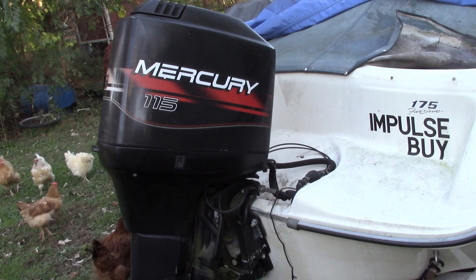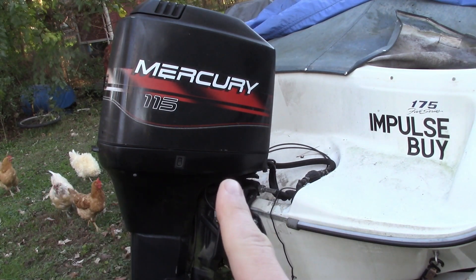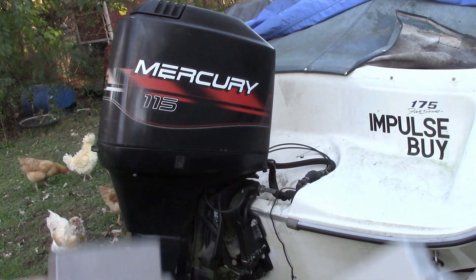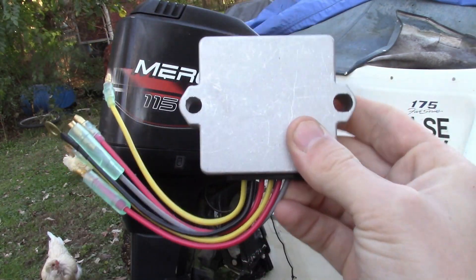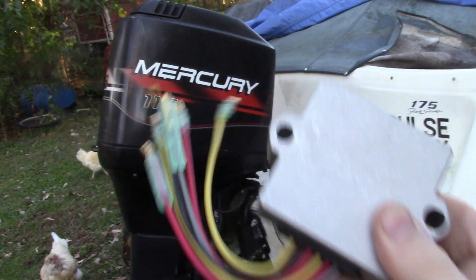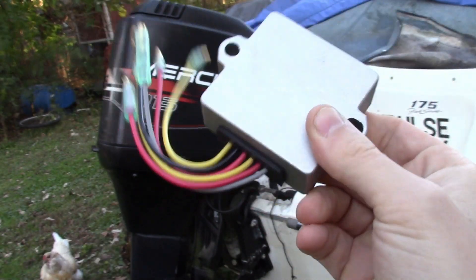So if you call a Mercury dealer, the part's going to be like $260. You can get it for $200 online, or you can get these off-brand ones. This one was $35 from a semi-reputable company with good reviews. This one was $15 shipped. So what I did was I bought the semi-expensive one and the really cheap one as a backup.